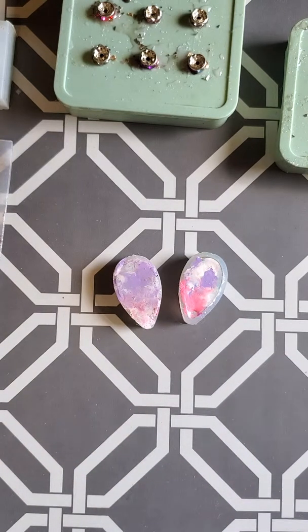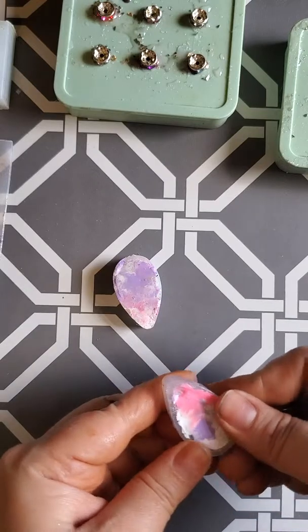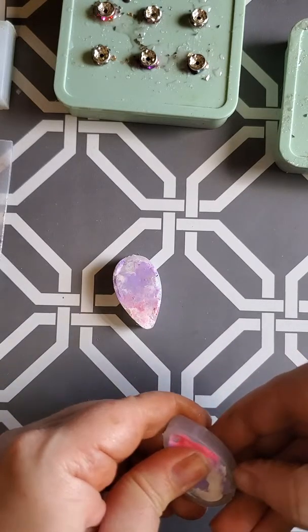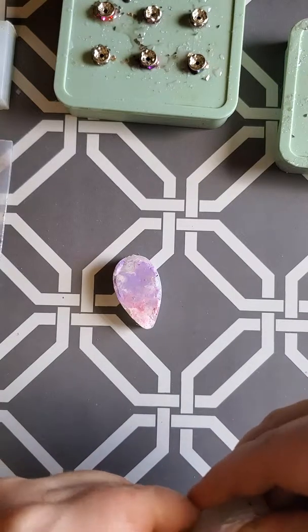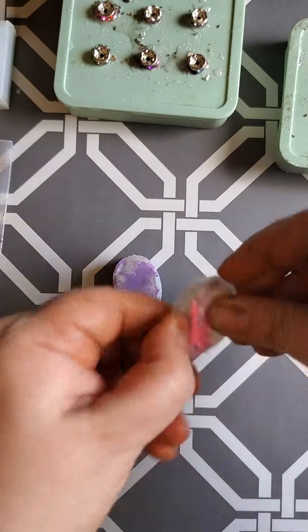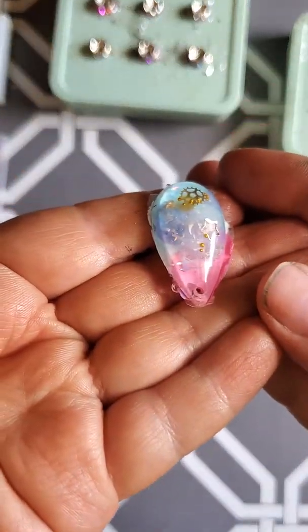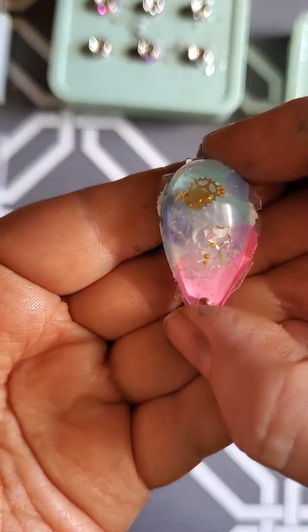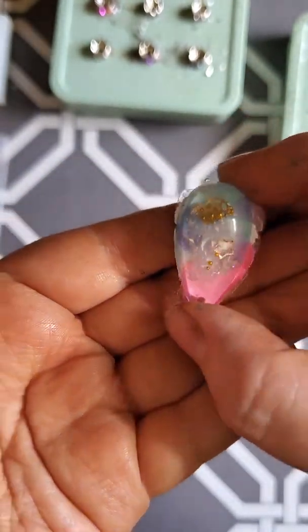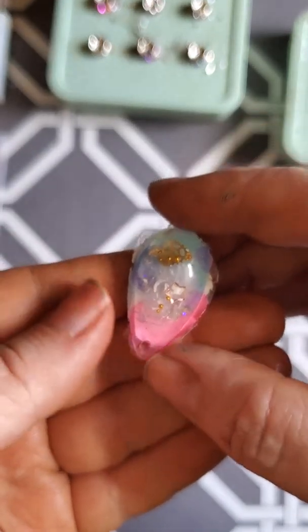All right, I'm gonna be unmolding some of my resin pieces, so hopefully I can get them out of the molds. I kind of wanted to make them all slightly like galaxies, but still have some of the gears and the little pieces that I have. That one turned out really pretty.